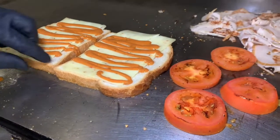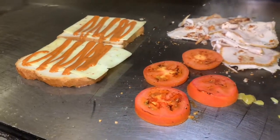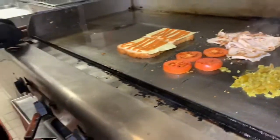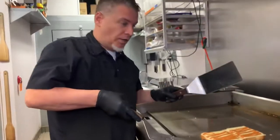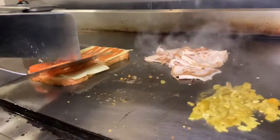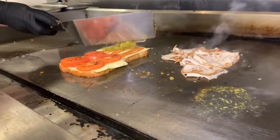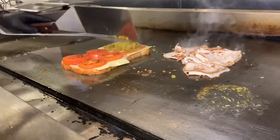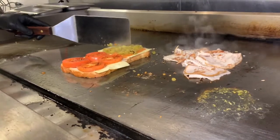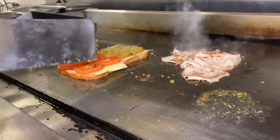Cheese is starting to melt. It'll finish melting when I start putting the hot stuff on here. Tomatoes — this is gonna help melt the cheese, finish it off. Chilies on the other side. Spread it out evenly, and put everything in one area so you get a bite of everything.